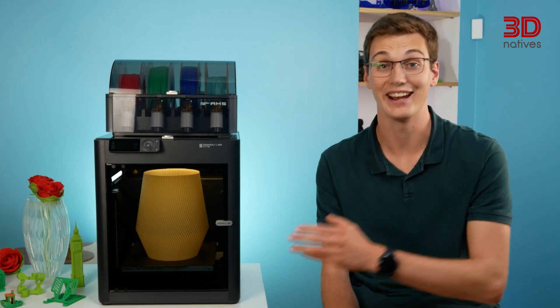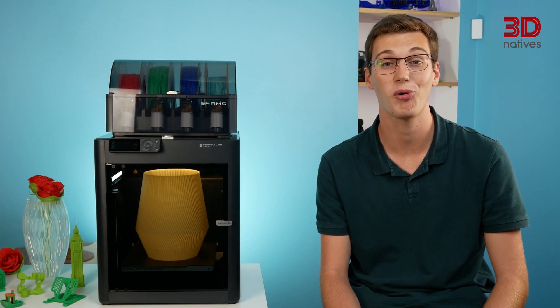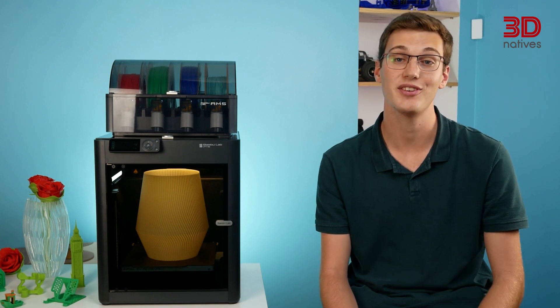Hey! I'm pretty sure most of you will easily recognize this machine. And guess what? You may even be able to win it! Stay until the end to discover how.